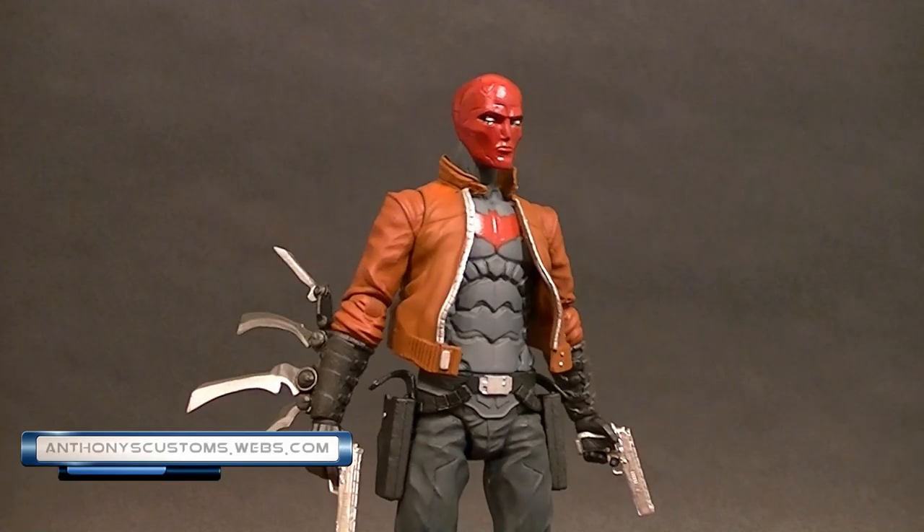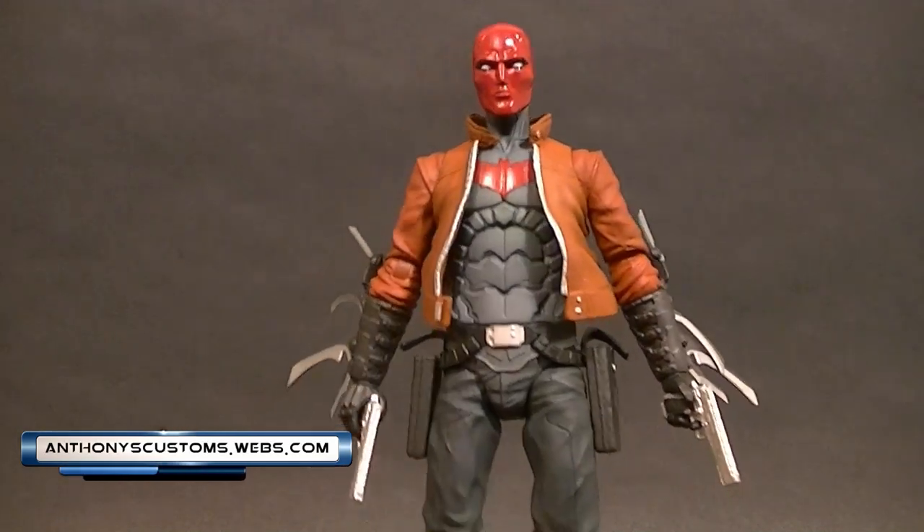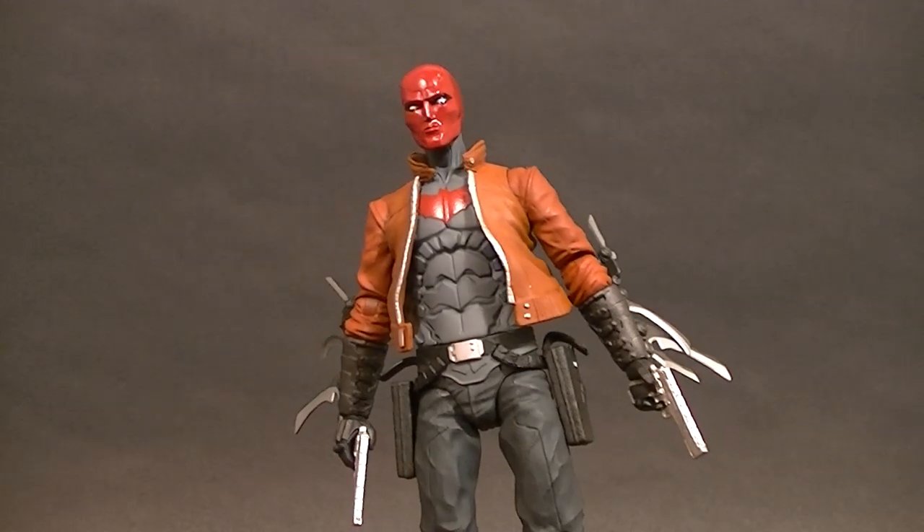Hey, what's up guys, this is Anthony from Anthony's Customs, and for this review we are looking at the DC Collectibles Red Hood.